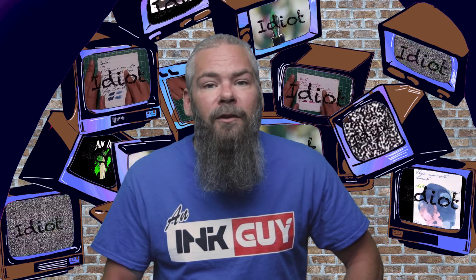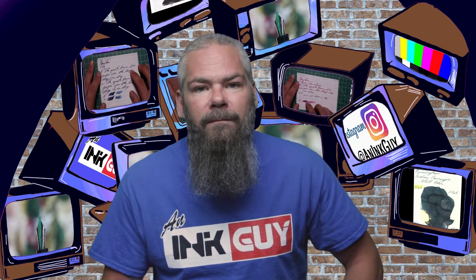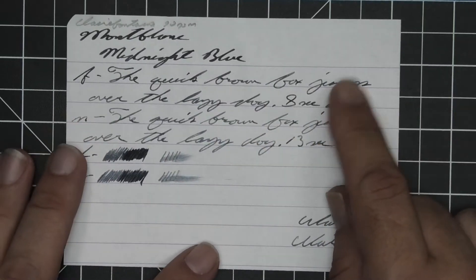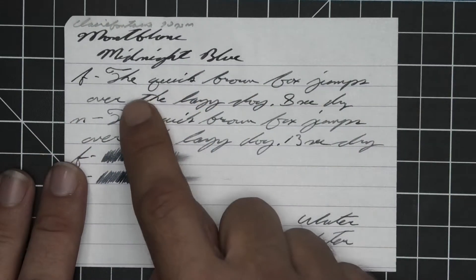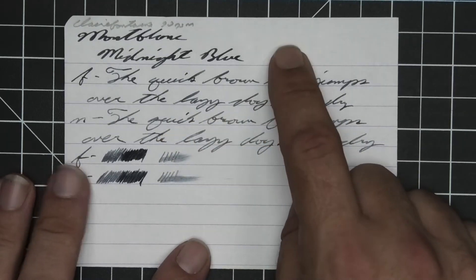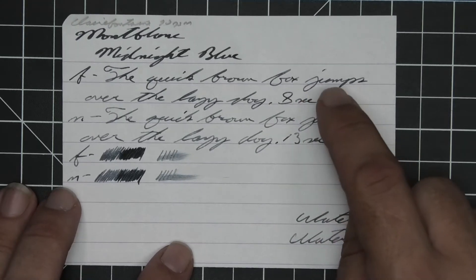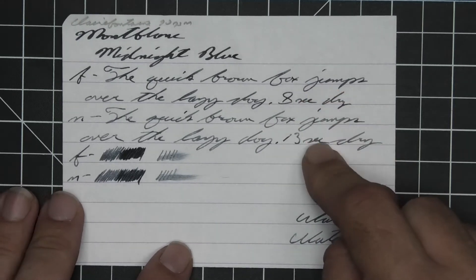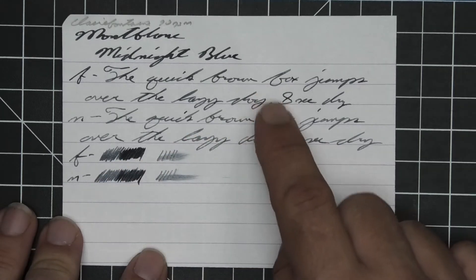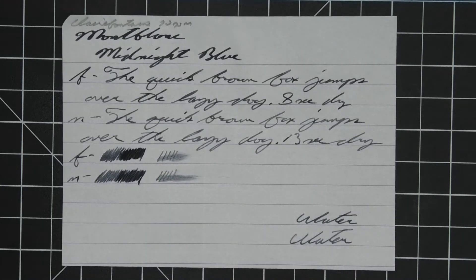I'm an ink guy, and let's get into the first writing sample done on 90 GSM Clairefontaine. No bleeding, no ghosting. We get no feather, spread, or halo sheen. We do get shading in the extra fine and in the medium. Now the extra fine is quite a bit lighter than the stub, and the medium is a little bit lighter than the extra fine. The extra fine took 8 seconds to dry while the medium took 13.